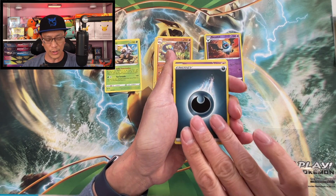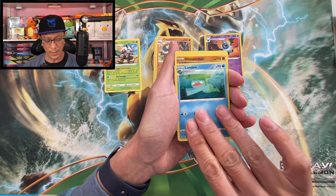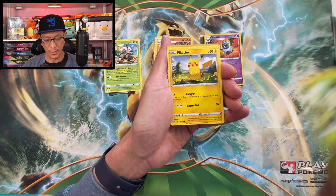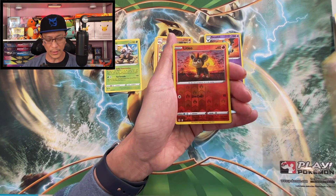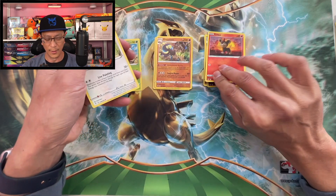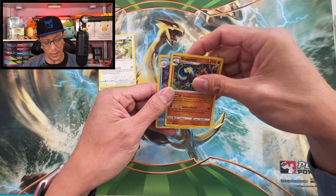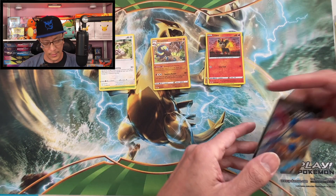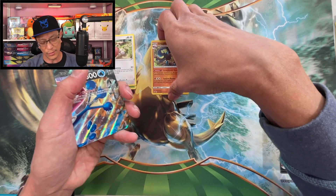We start off with darkness energy, Hypno, Vigoroth, Lombre, Hitmonchan, Slakoth, Petilil, Pikachu makes an appearance, Pumpkaboo, Litleo reverse holographic — and the last and final card is... a Miracle! So from that Greninja V Union box we pulled these two holographic rares, and of course we pulled these Greninja V Union cards. So that is nice. We didn't pull any awesome bangers though.